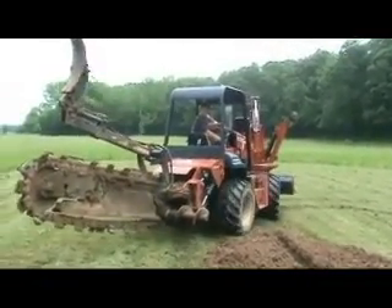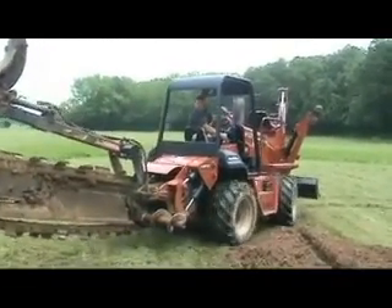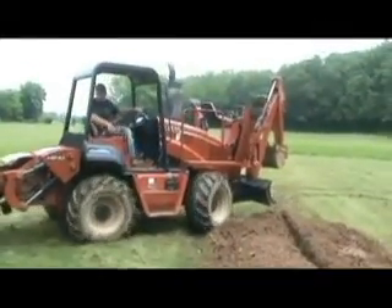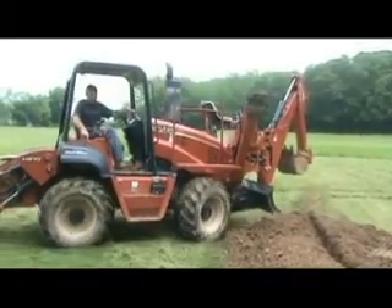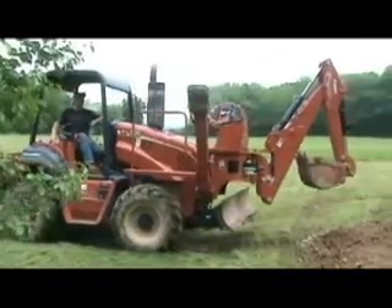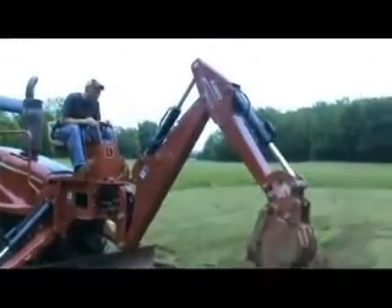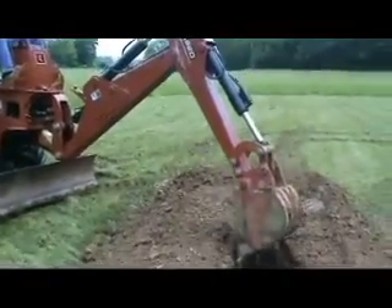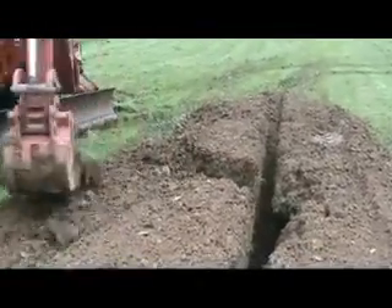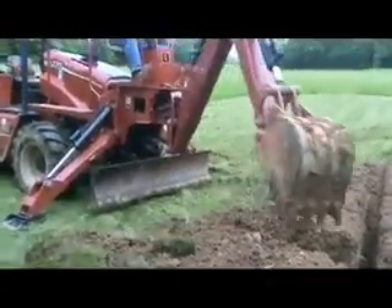Although a trencher is a relatively small machine, please remember to allow enough space beside the trenches for the machine to push the dirt back in from both sides. In other words, we trench down the center of the machine, but when we're backfilling we drive the machine on both sides of the trench to push the dirt back in. Also allow enough room at the end of the field to turn the machine around.